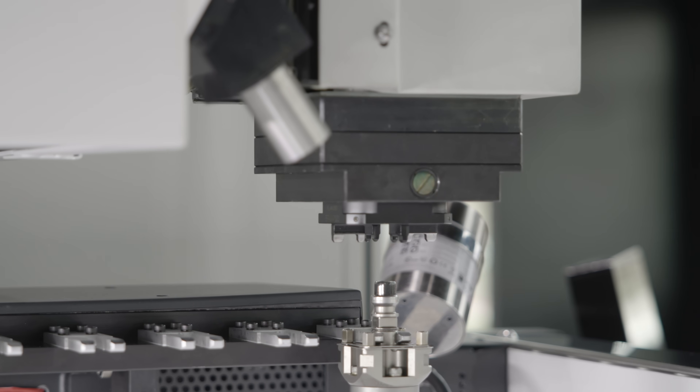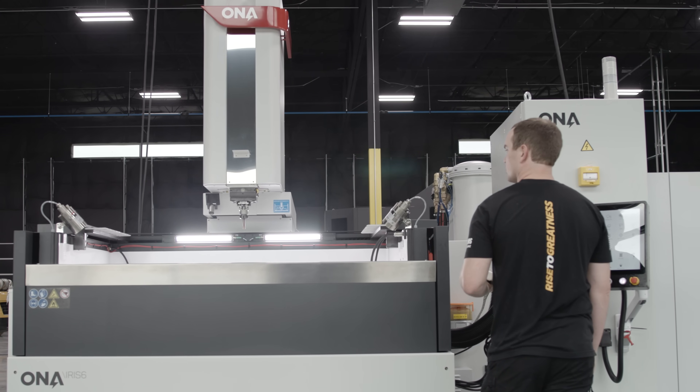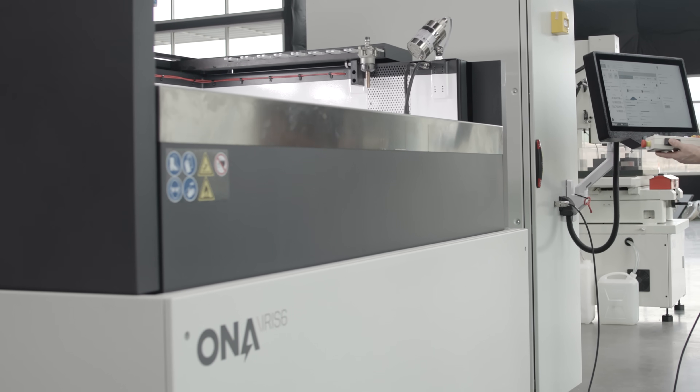Up here we've got the tool changers on both sides. This machine actually comes equipped with an automatic door that lifts up, and then the tank fills up with dielectric oil, which helps flush away a lot of that eroded material.